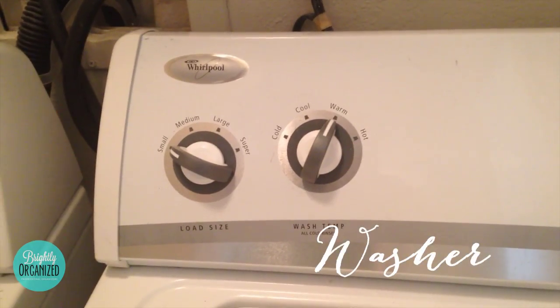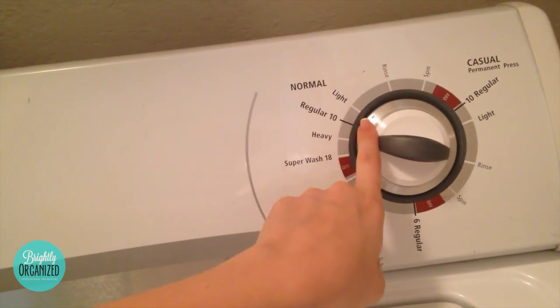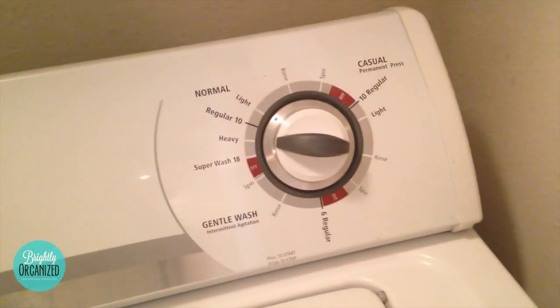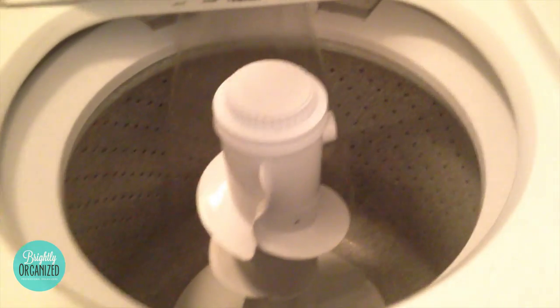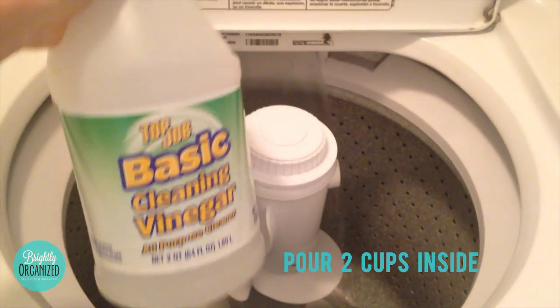To clean your washer, put your load on the smallest load possible, also on warm water. Let the water start filling and then add two cups of cleaning vinegar to this load.